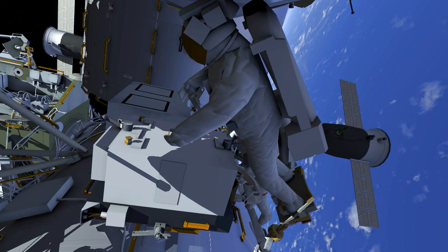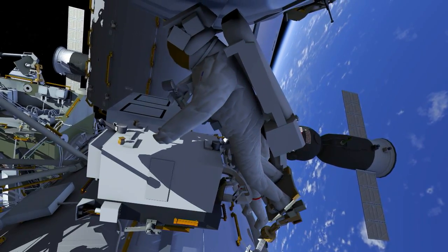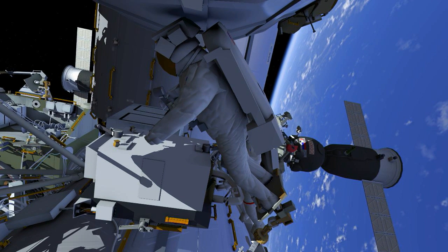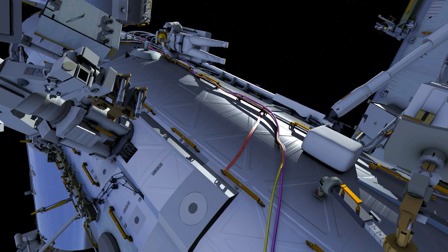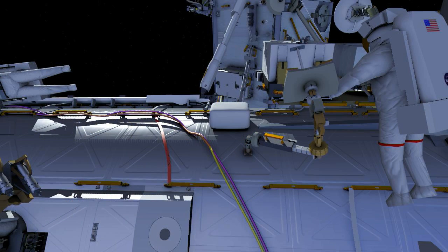Ricky will close the Fluid Quick Disconnects, which will allow Drew to open the FluidQD bail. Ricky will then grab two scoops — one for himself and one for Drew — and the crew will make their way out to the Special Purpose Dexterous Manipulator, SPDM, Enhanced ORU Temporary Platform, EOTP, where the spare PFCS is currently located.